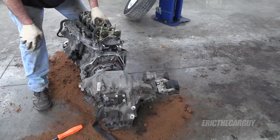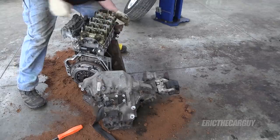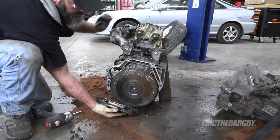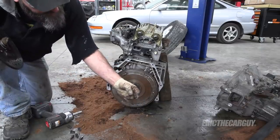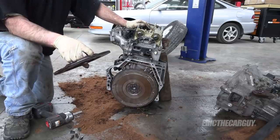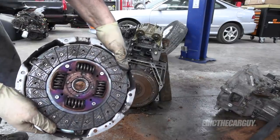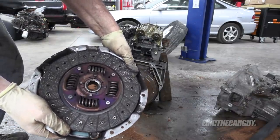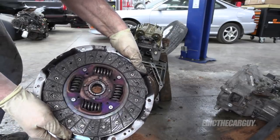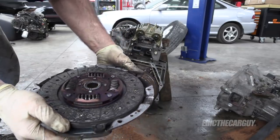That worked out better than I thought it would. Looks fairly new, but when I see stuff like this, that's an awful lot of clutch dust. I'd rather just get it and be done with it. So I was able to find the clutch that I wanted, but it won't be here till tomorrow. I'm going to save this one because my brother also has a manual transmission — this one doesn't look horrible, but this could save my brother some money down the road. So I'm just going to go that route.